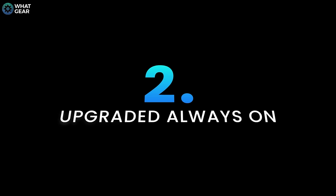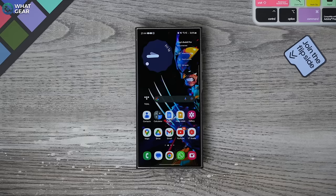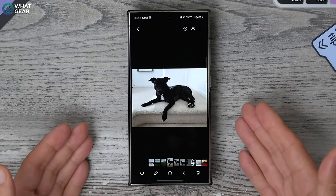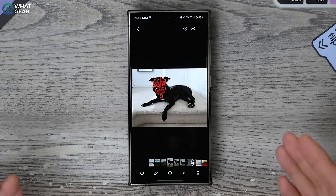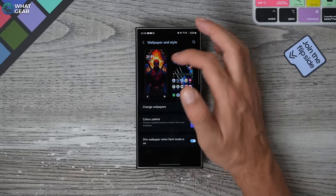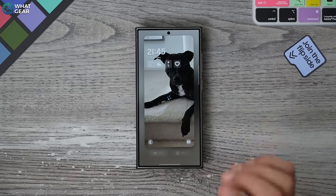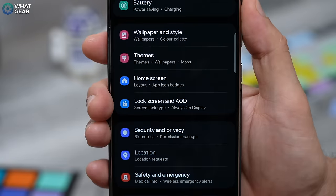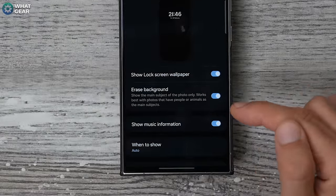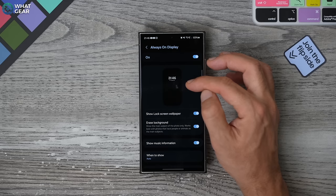This next feature is a fun one that your friends probably won't know about — it's an upgraded way to use your Always On Display. This works best with photos without too much going on in the background. Pinch the home screen, go to Wallpaper and Style, Change Wallpapers, select the wallpaper you want for your lock screen, and apply it. Then go into Settings, go to Lock Screen and AOD, tap Always On Display, and you'll see a feature called Erase Background. When you erase the background, it cuts out everything and just leaves the subject on the display.